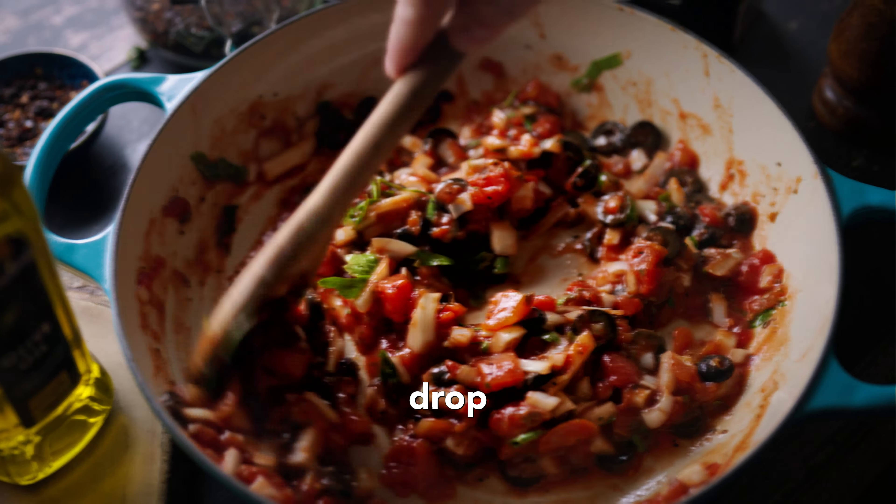Give it a good mix, then drop the cream cheese into the middle of the pan and roast in the oven for around 20 minutes.